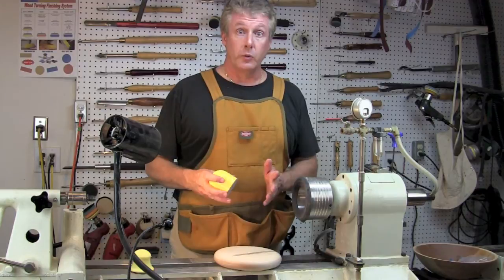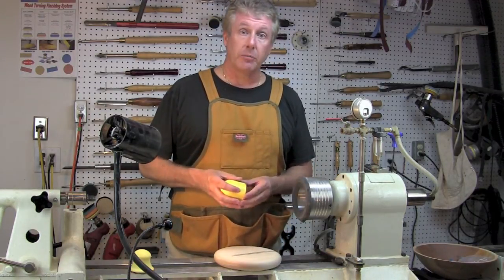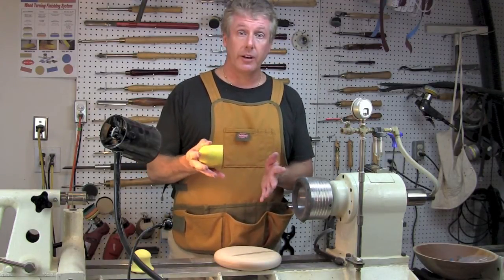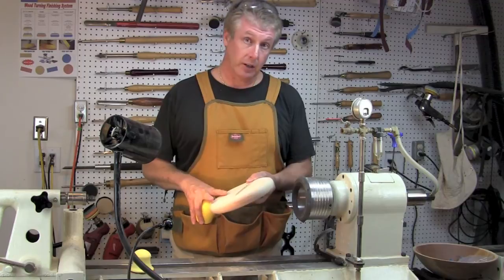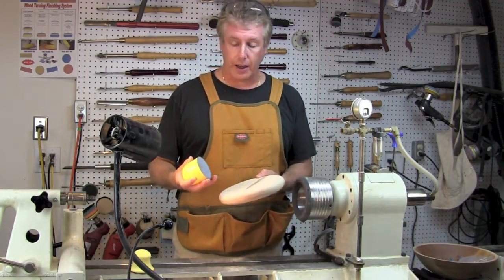Hey gang, Vince of Wooden Wonders. Just wanted to take a moment to check in with you and let you know we've got a couple of new products here — pretty neat products. These are palm sanders. They're absolutely fantastic. I've been working on some cutting boards for the kitchen, doing a production run. I'm going to be putting them out at some places that I have some products at.